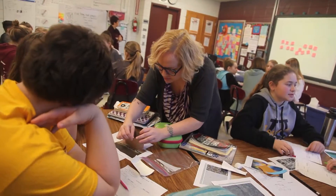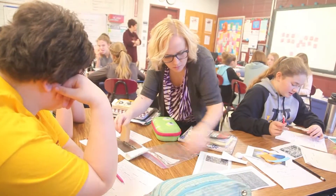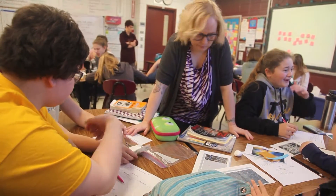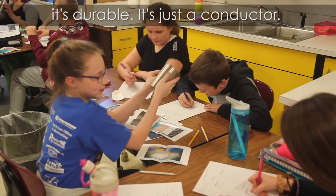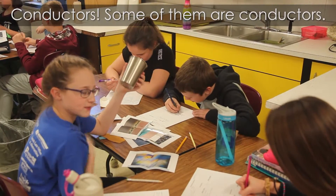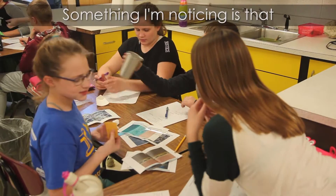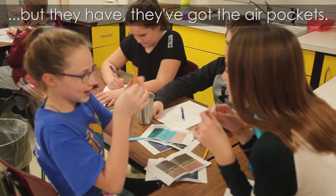If I squeeze it, is it more similar to the paper or styrofoam? I want you to decide. It's not see-through, but some things are. It's durable. Some of them are conductors — most of them are conductors. It looks a lot like some other stuff. But something I'm noticing is that some of them have air pockets.